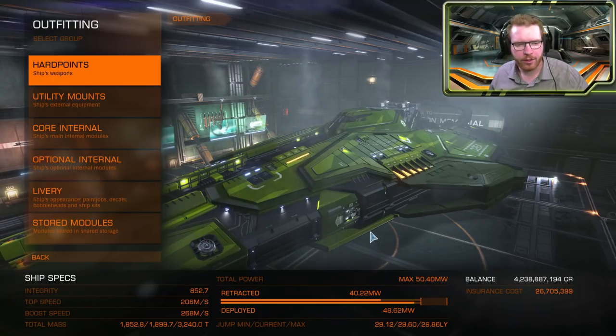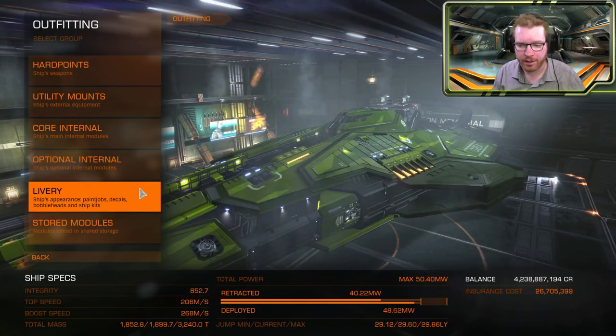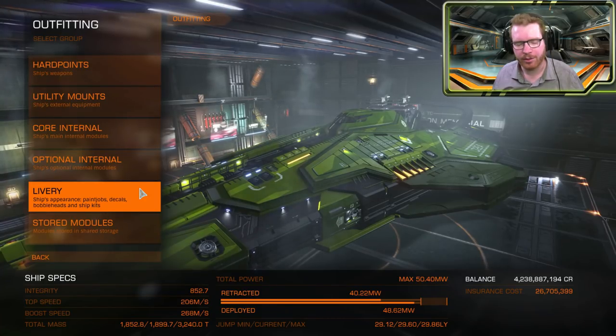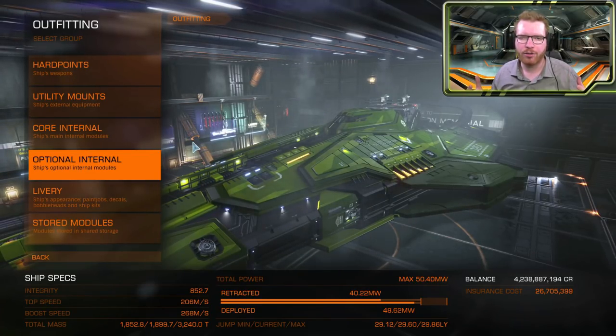For the purpose of this video I'm going to use my Cucumber as an example build. This is already fully engineered, but I'm going to go through the different steps — both if you're brand new to engineering, and also in case you're a more veteran engineer who's done this plenty of times. There might still be a few good tips and tricks for you in here. The first step is to make sure that you have your ship outfitted with the modules according to the build we made in the last video.